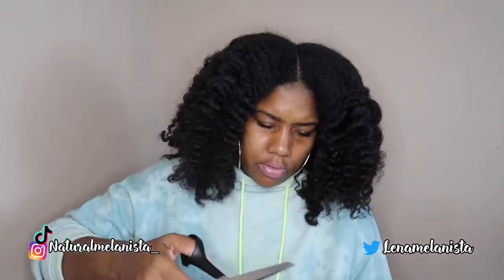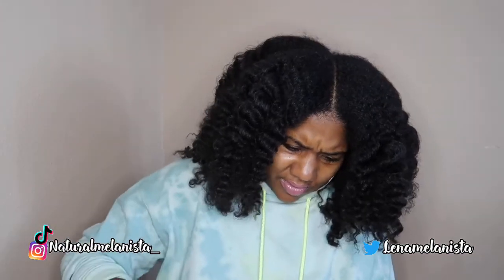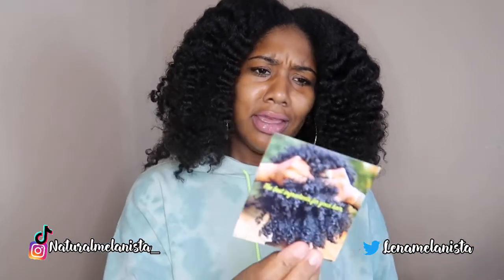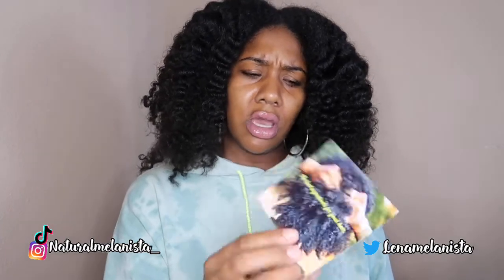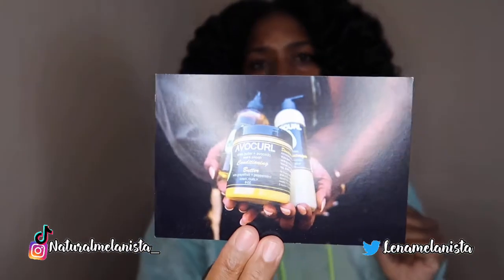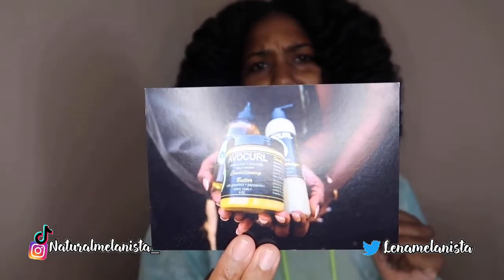Let's get this box open. Now she better give us some packaging — come on Avocurl! The best ingredients for your hair — get into it. One thing about me is I love a presentation, I love photos, and girl, Avocurl you better give us a campaign.